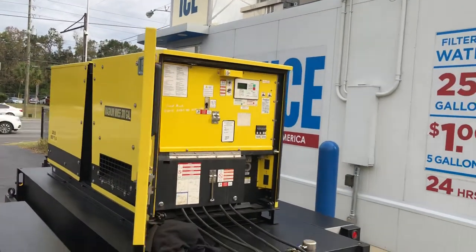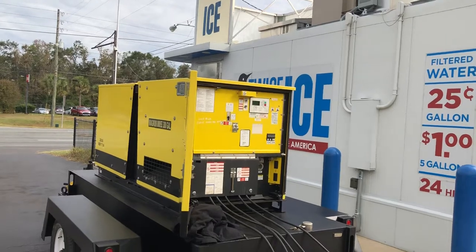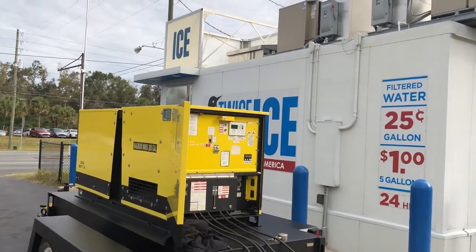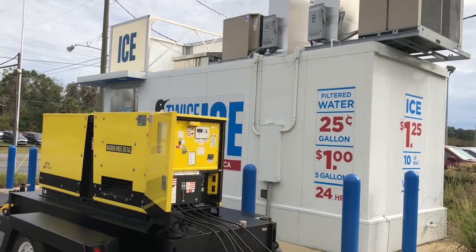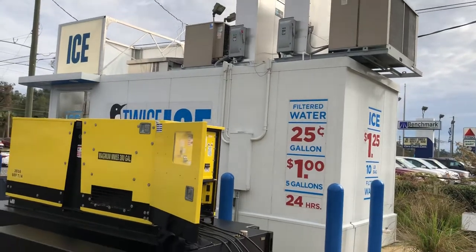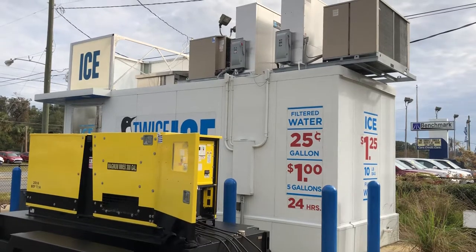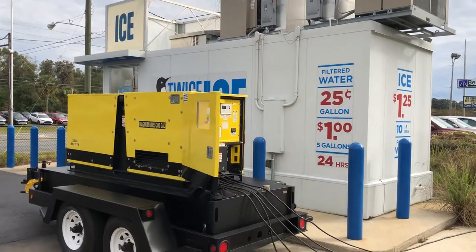I help people buy and sell generators. This generator costs about 2.85 gallons an hour — at three dollars a gallon, that's about eight to nine dollars an hour to run, making 520 pounds of ice. During a hurricane, you'll sell that ice for about four dollars a bag, which should net you about twenty-four hundred dollars a day income with two ice makers. You probably spend about eighty to ninety dollars a day on diesel, so it's very lucrative to have generators in the case of a hurricane.